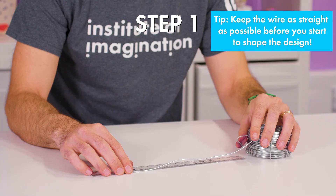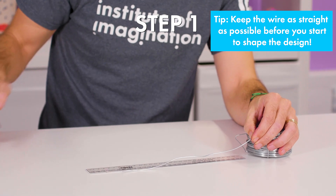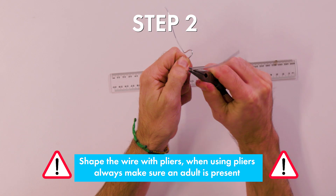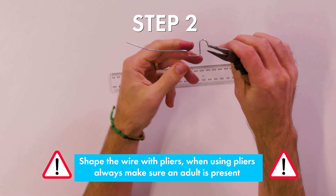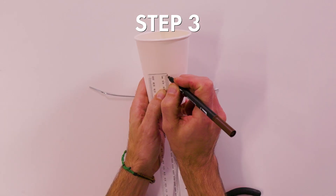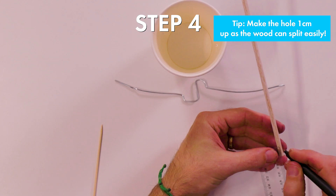Step one: measure and cut a piece of the wire this size. Step two: use pliers to shape the wire to your chosen crank motion. Step three: make two holes about five centimeters from the bottom of the cup.